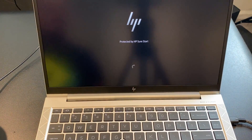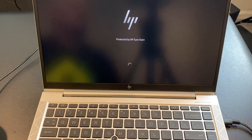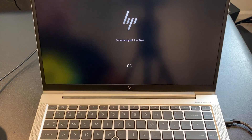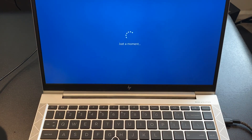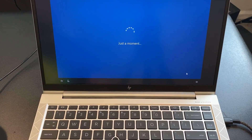Now we're booting this thing up — I've just put it on a charger. You can see 'Protected by HP Sure Start,' which is a security feature found in all EliteBooks. It checks the BIOS against a gold master copy, and if the BIOS is corrupted, it will replace it — a kind of self-healing BIOS. It's one of many security features HP loads onto its EliteBooks. While waiting, we can see speakers on the sides of the keyboard — Bang & Olufsen, typical for HP — and they always sound pretty good, firing right up at you.